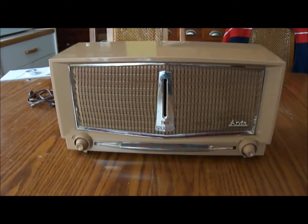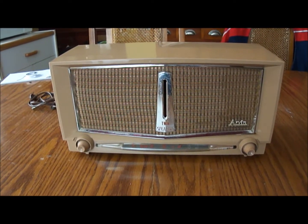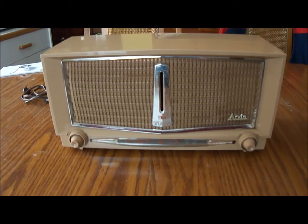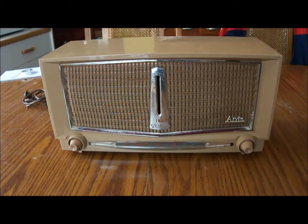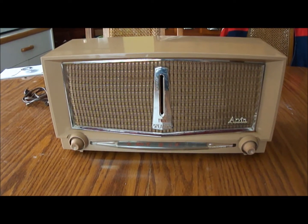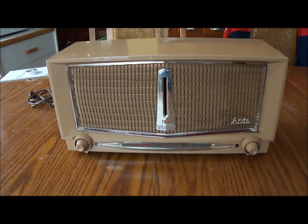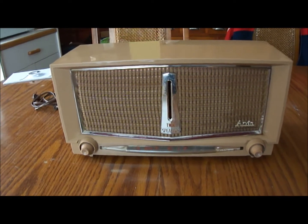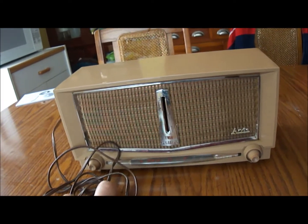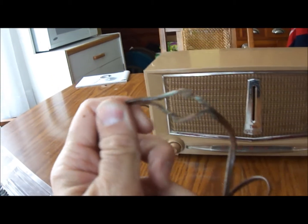This is an Arvin model 956T dual speaker AM radio from approximately 1955-1956. This just came in the mail a couple days ago. I haven't really had a chance to get into it too much. I just kind of took a look at it when it came, made sure it arrived pretty much in one piece. The only thing that I did notice was the cord on here had been spliced.